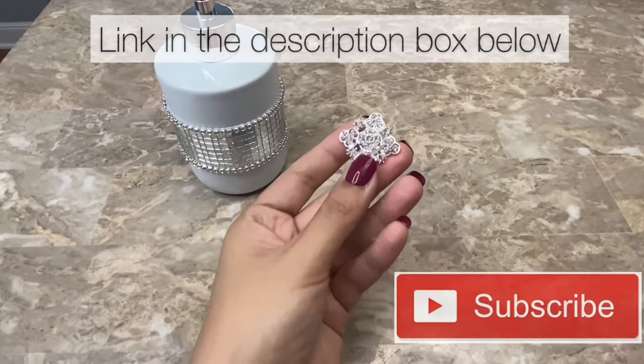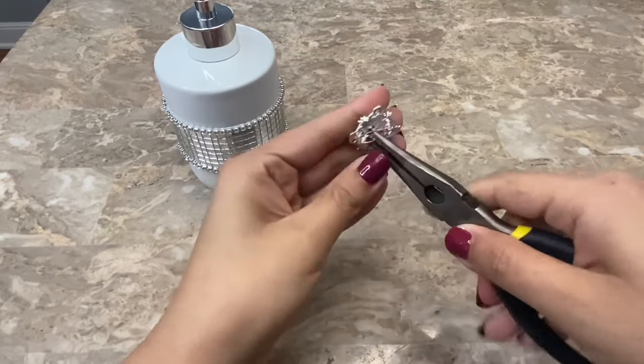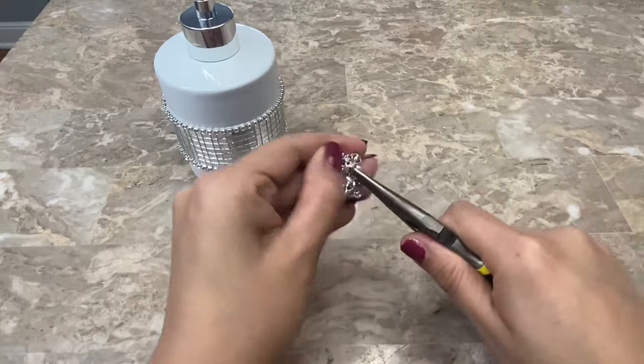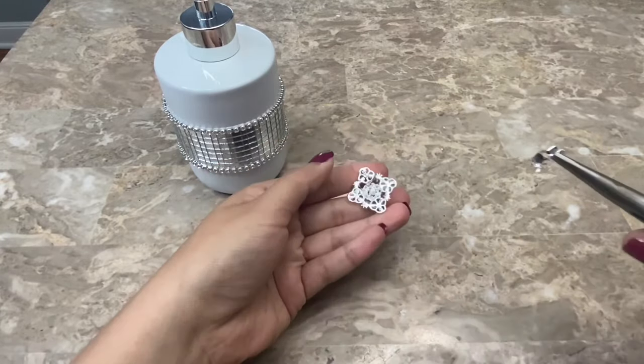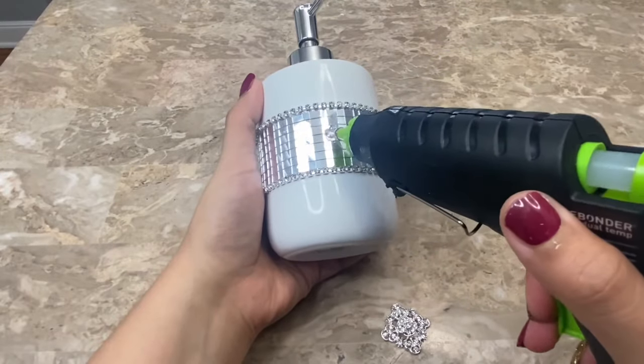Now I'm going to be using this brooch. It comes with a little pin on the back that I will be removing with some pliers so that it lays flat on my soap pump when I glue it on. To glue it on I will just be using some hot glue.